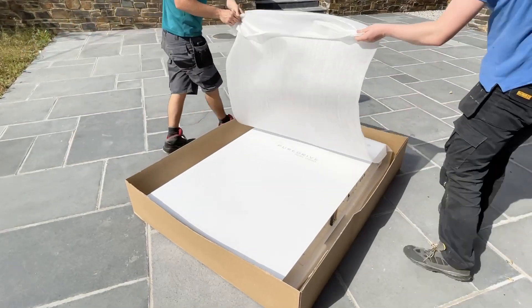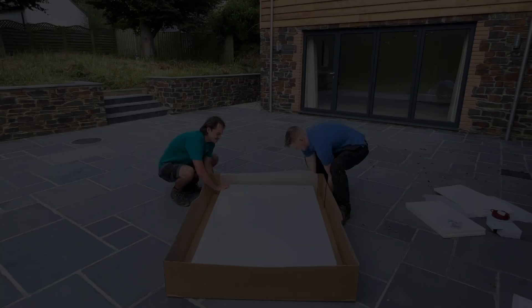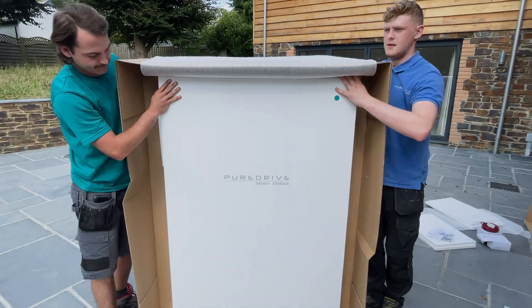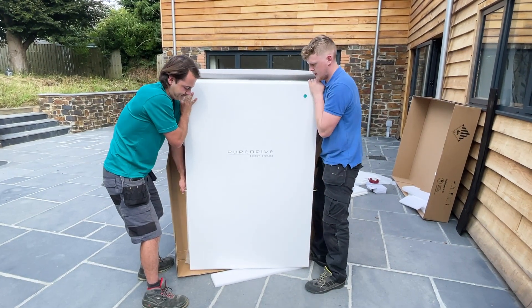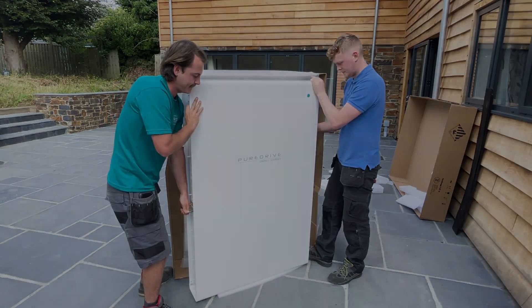Now it's time to unbox your system. Stand your system up inside the box. Take a piece of foam and lay it just in front of the standing box. Walk your system out onto the foam and hold still.